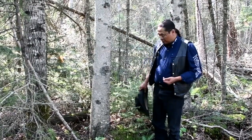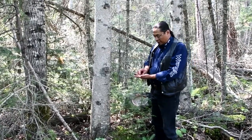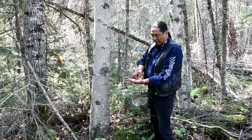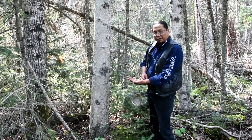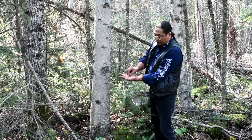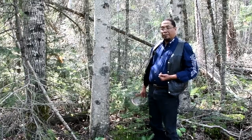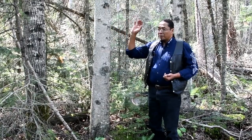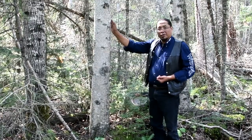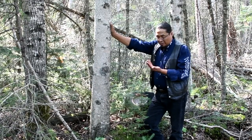Of course I show respect by removing my hat. I have my offering here, which is steam out — tobacco. When I give an offering for medicines or anything from the bush, we're told just a pipeful — not very much, just a small bit of appreciation to the tree. Whether it's a plant or an animal or anything I'm giving thanks to, I usually put my hand on it when I'm giving thanks.